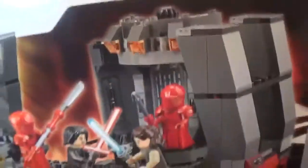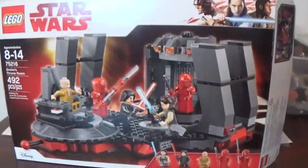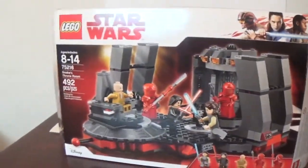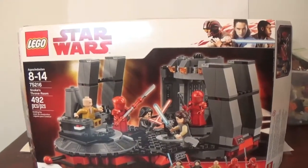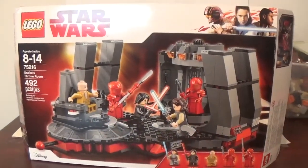That is my review on the LEGO Star Wars Snoke's Throne Room. This came out last year, but I finally got a chance to buy it and I'm really glad I finally did. Thank you guys so much for watching.